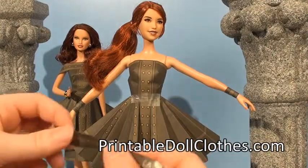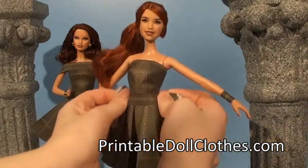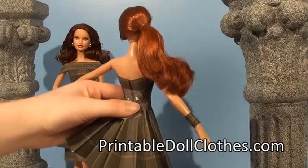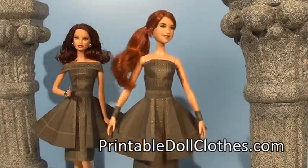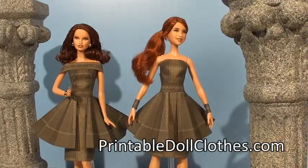Next I'm going to take a belt piece and wrap it around. And that's how you make a cool looking circle over skirt over the straight skirt.